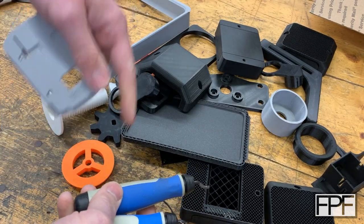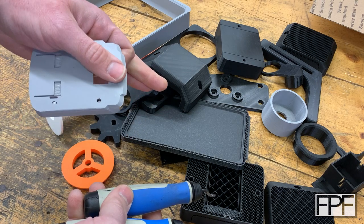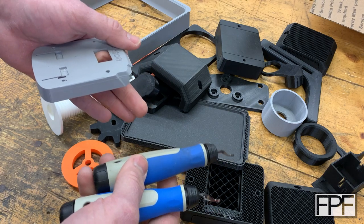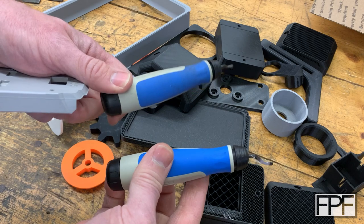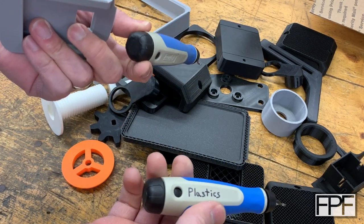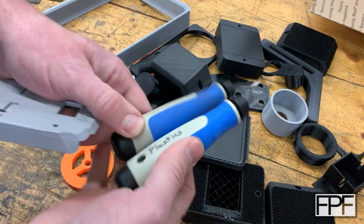By the way, I'm going to link all these down in the description of this video — they are going to be affiliate links. What does that mean? It's not going to cost you anything different. If you click that link and buy it on Amazon, it's going to cost you the same as if you searched for the item. The only difference is I get a couple pennies because I sent you there. So if you do buy anything you see in this video, great — thanks. If not, that's fine too.